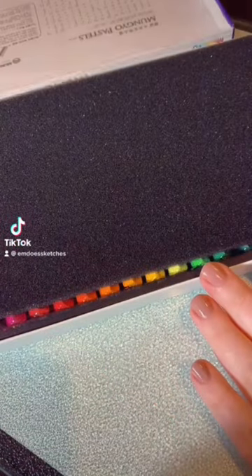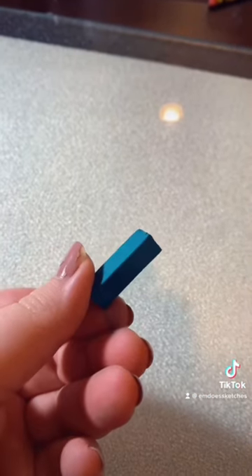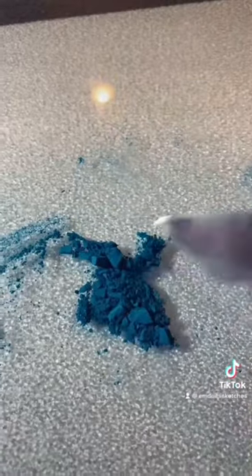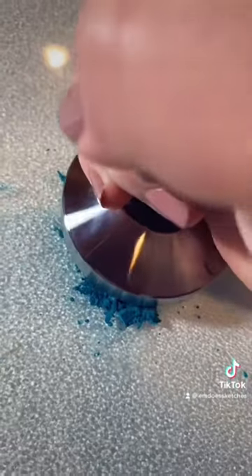Hi! Today I'm doing something that you guys really requested. I'm turning chalk into watercolor paint. Now these are chalk pastels, and the reason I chose them is they're just slightly more pigmented than regular chalk, and they're what I had on hand — I didn't want to go and buy chalk in this pandemic.